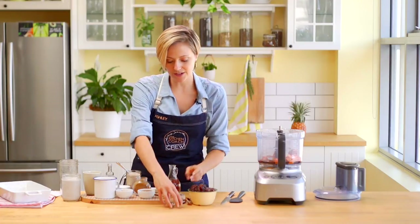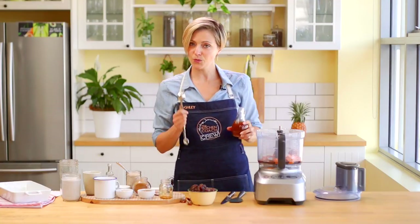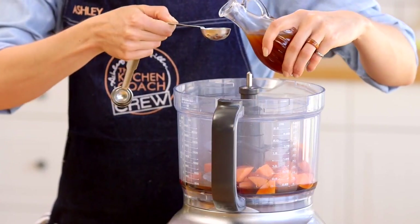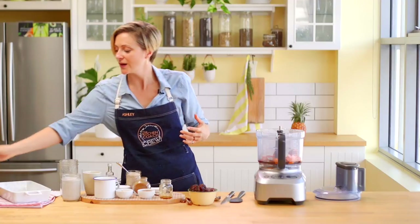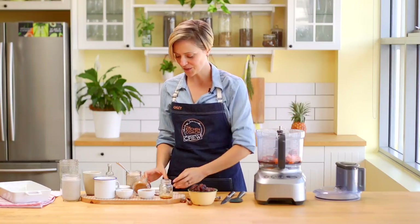With your apple cider vinegar, we're going to need about a tablespoon. Don't be worried about this — you're not going to taste vinegar. This is actually going to do a nice little chemical reaction in our dish to create the rise that we want. Rather than using yeast or anything like that, we're going to use a tablespoon of vinegar here, and in the dry ingredients we're going to use baking soda. When they come together, we get bubbles — that's what we want in this dish.